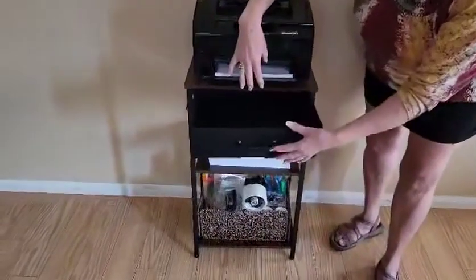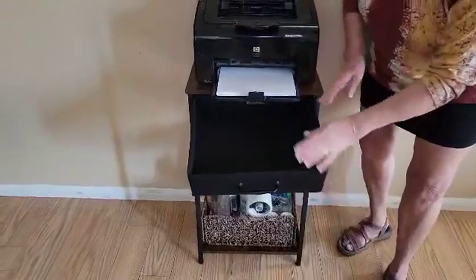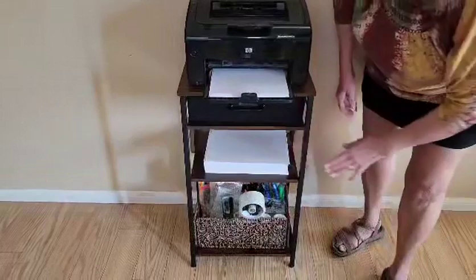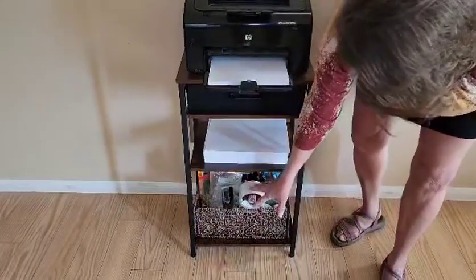It also has a stopper — a little velcro stopper — so anything that's in the drawer is not going to fall out. You can't pull it out and it's not going to go ahead and fall out. It also has shelves here for my paper and my shipping supplies, which are really nice.